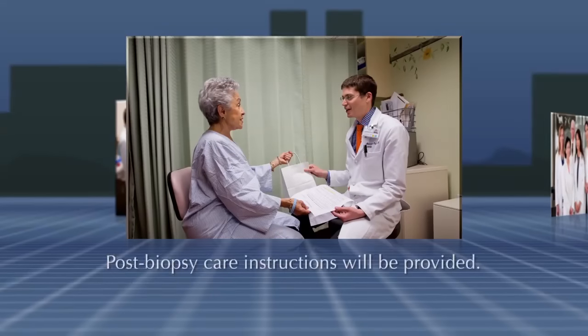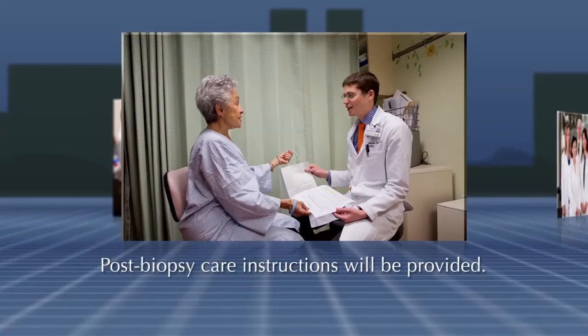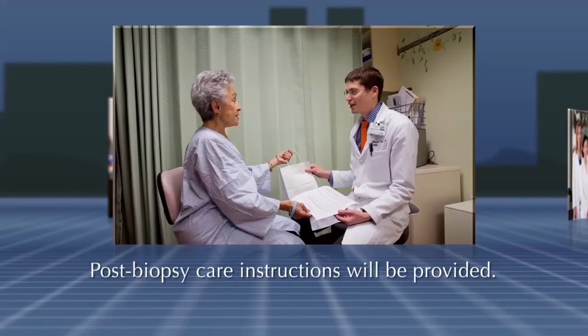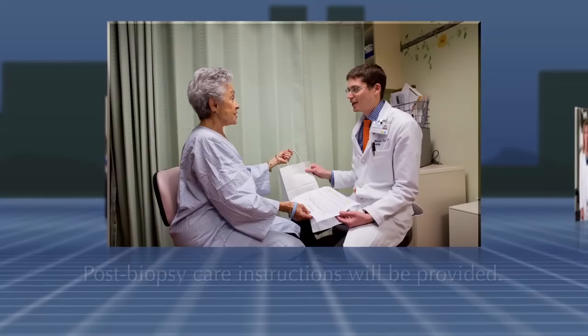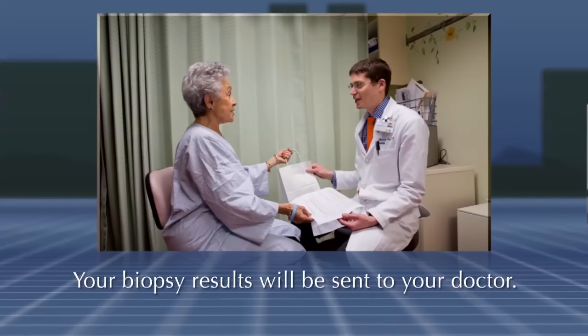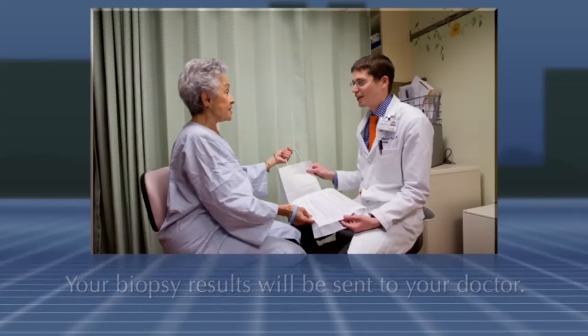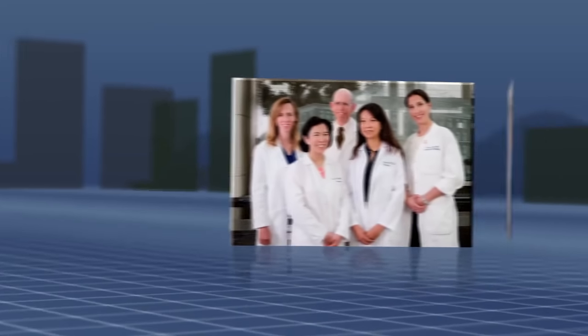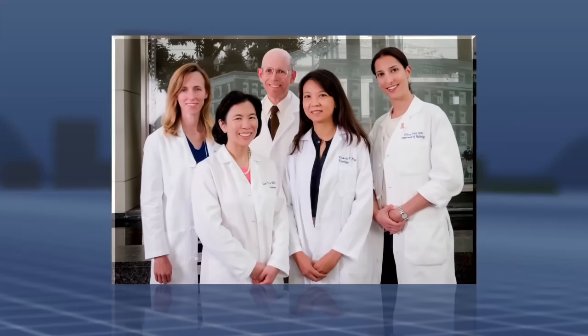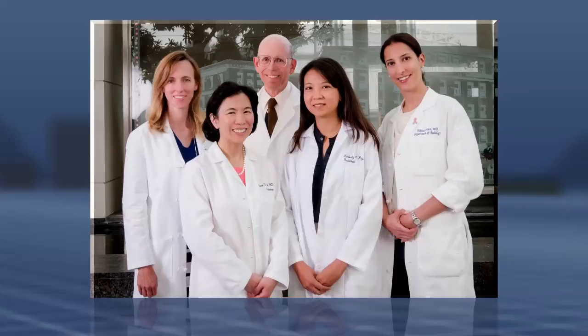After your mammogram, your doctor will speak with you to make sure you are feeling well and to answer any additional questions you may have about the procedure. Post-biopsy care instructions will be explained, such as keeping the biopsy site dry for 24 hours, and you will be given the instructions in writing to take home with you. Your full visit will likely take more than an hour, and your biopsy results will be sent to your doctor, who will contact you. The doctors at UCSF Women's Imaging are committed to doing everything possible to ensure that you are safe and comfortable, and that you're an informed participant during your biopsy.